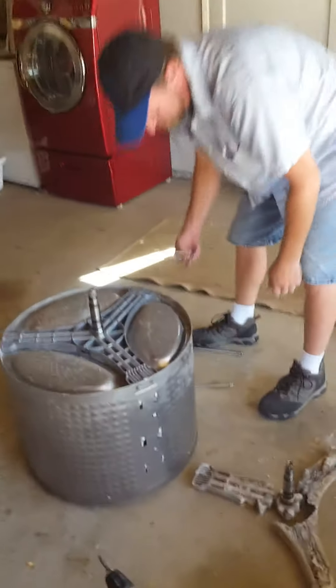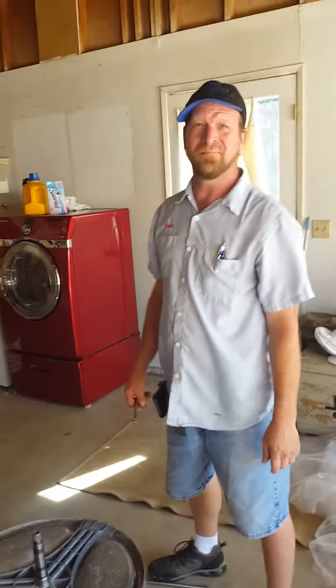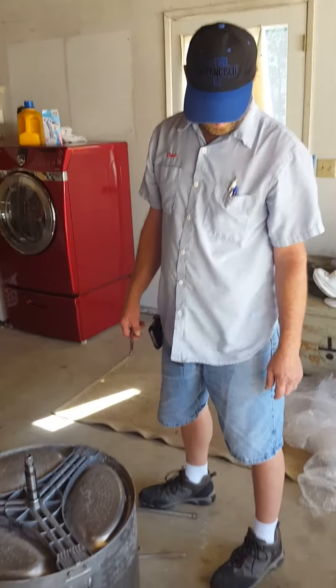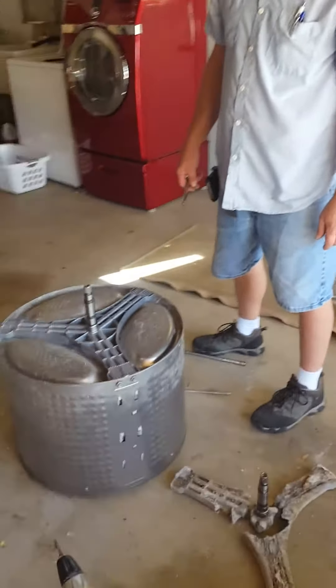All right, Chad. So this is my appliance repair guy. This is Chad and he's here to do this work and tell us what's going on.